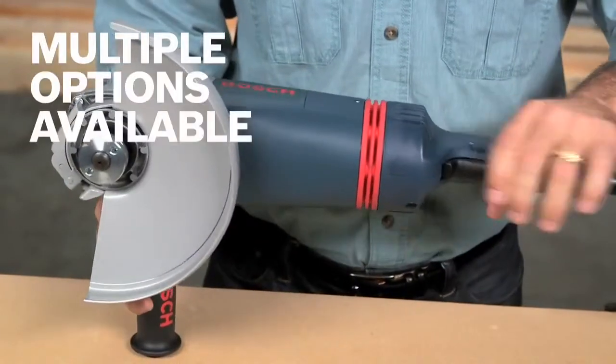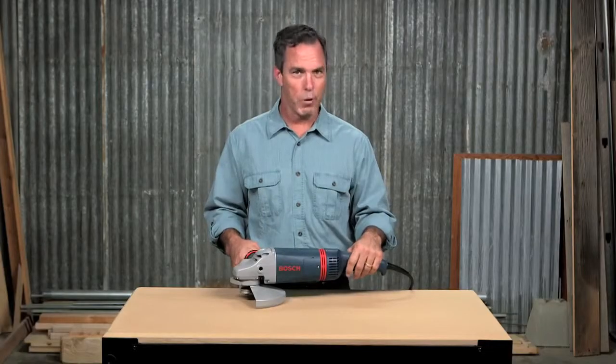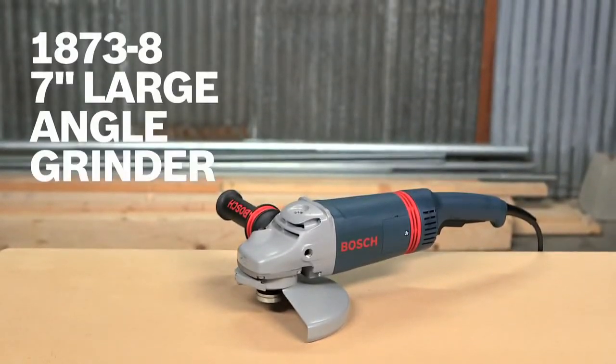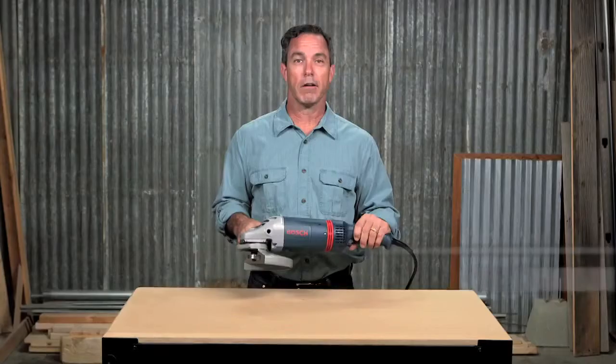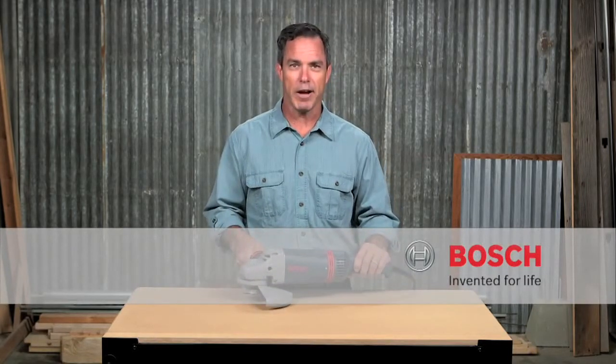Available with and without the lock-on switch, and with an available flange kit, you can get the right tool for the right job. This is the Bosch 1873-8 7-inch large-angle grinder. For more information on this tool, see this page, and be sure to check out the complete line of Bosch grinders.